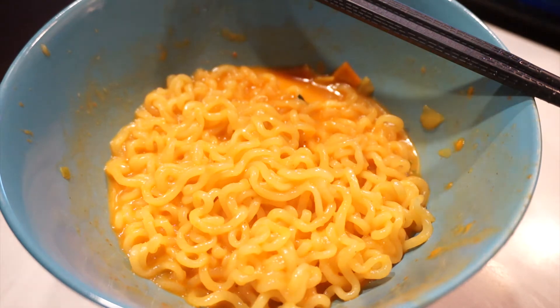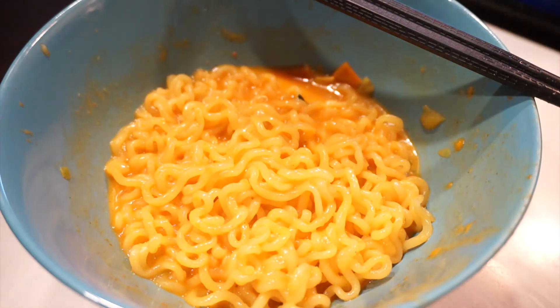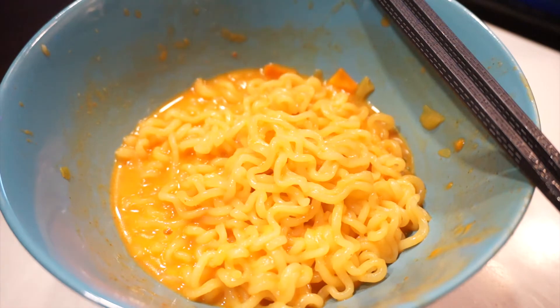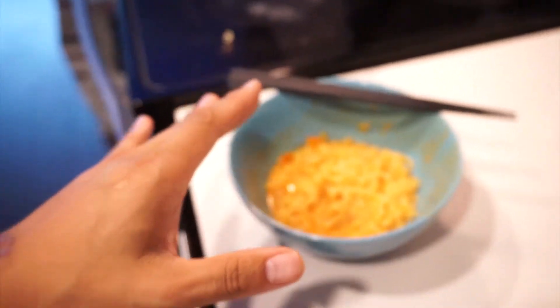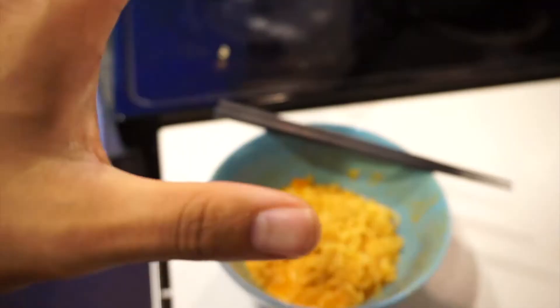Definitely got a nice spice kick to it. Like I said before, if you don't tolerate spice this is probably not for you, because it has a nice kick and it just coats everything — coats your lips. Every time you lick your lips you get this nice savory, almost chicken flavor. It's like chicken broth, chicken cheese, and added spices — that's what I would say. Pretty solid with less broth. Highly recommend doing less broth, but if you're a brothy person, feel free to add more. I don't think you could go wrong either way — that's what I wanted to touch on in part two that I felt I failed to touch on in part one.